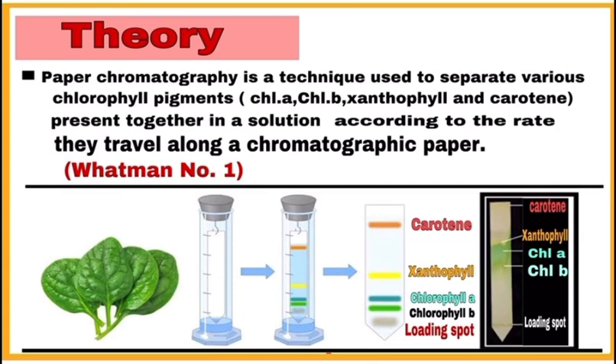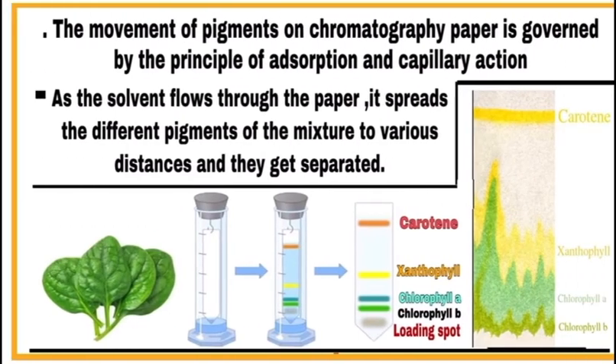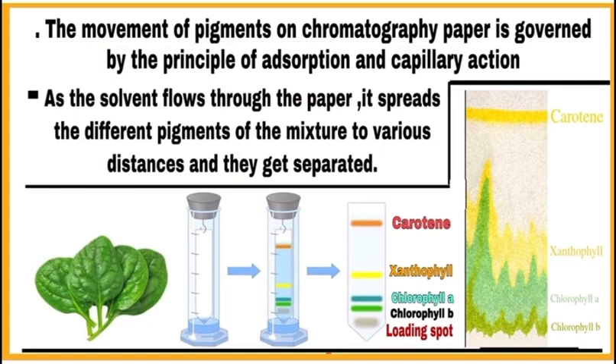Write the theory behind the experiment — it is a very important part. Paper chromatography is a technique used to separate various chlorophyll pigments like chlorophyll a, chlorophyll b, xanthophyll, carotene, etc. All these pigments are present in a key solution and can be separated according to the rate they travel along a chromatographic paper. The movement of pigments is governed by the principle of adsorption and capillary action, and as the solvent moves through the paper it spreads different pigments to different distances.